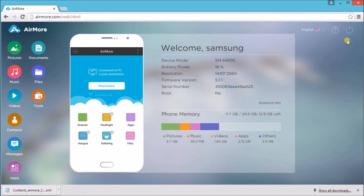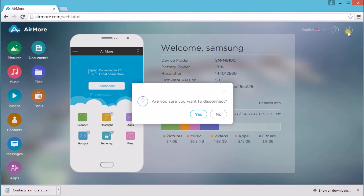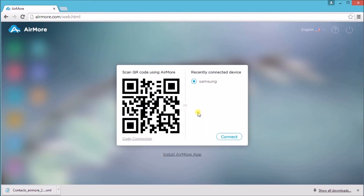Then click on the power button on the side and click yes so that you can disconnect. That is how easy you can transfer contacts from Android to PC. Thank you for watching.